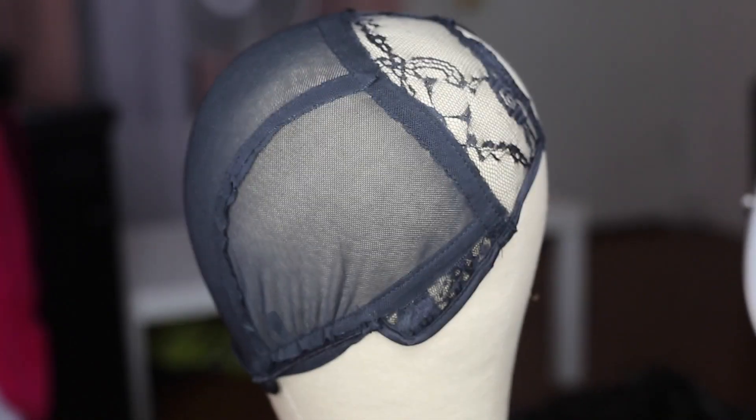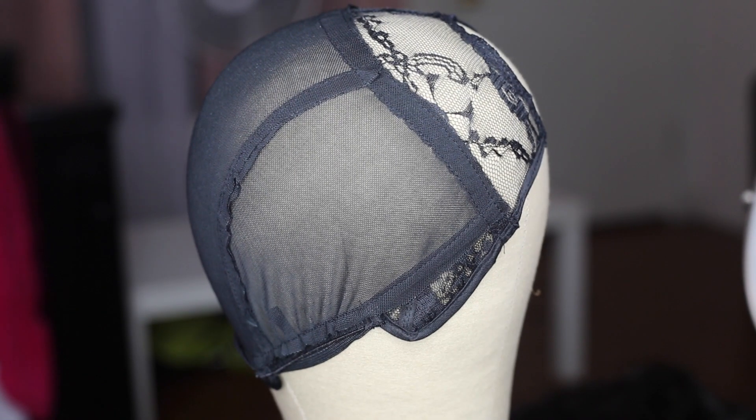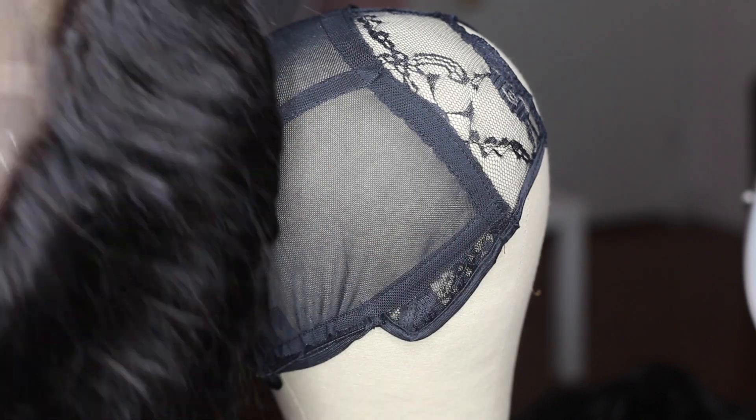So this is the cap I'm using. It is a middle part cap — it's all I had, but it'll work because in the end you cut off the front of it anyway.